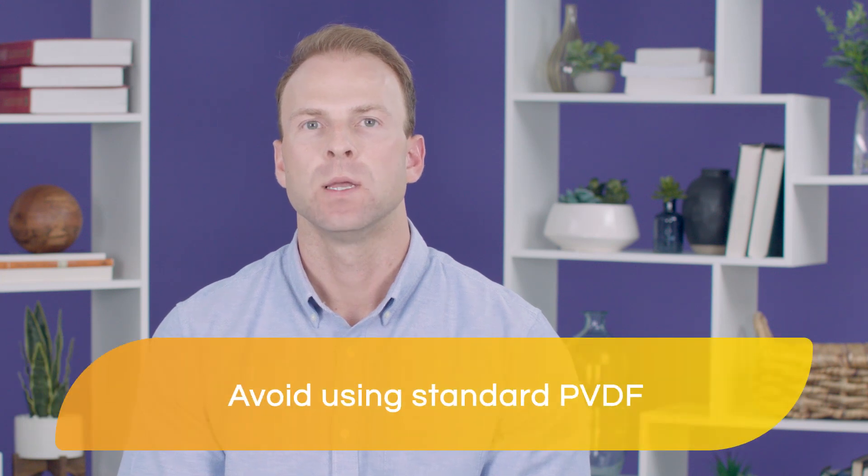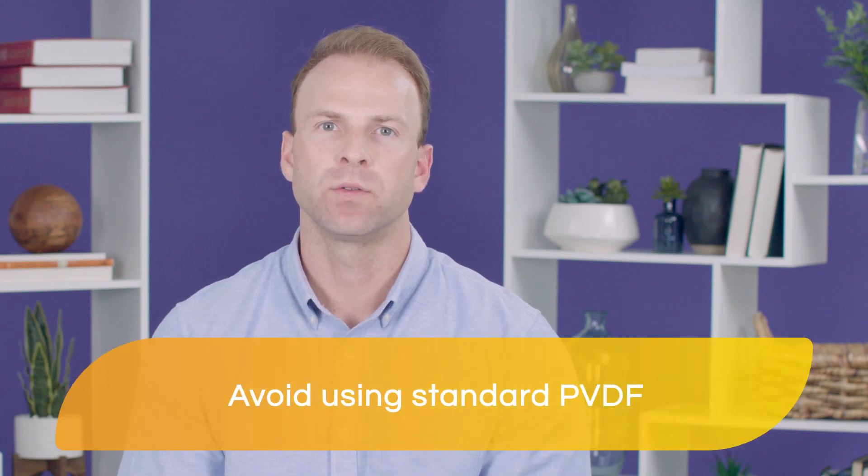Additionally, when performing near-infrared Western blots, always use low-fluorescence PVDF to ensure high sensitivity. Standard PVDF displays high levels of autofluorescence, which can mask low abundance signals.